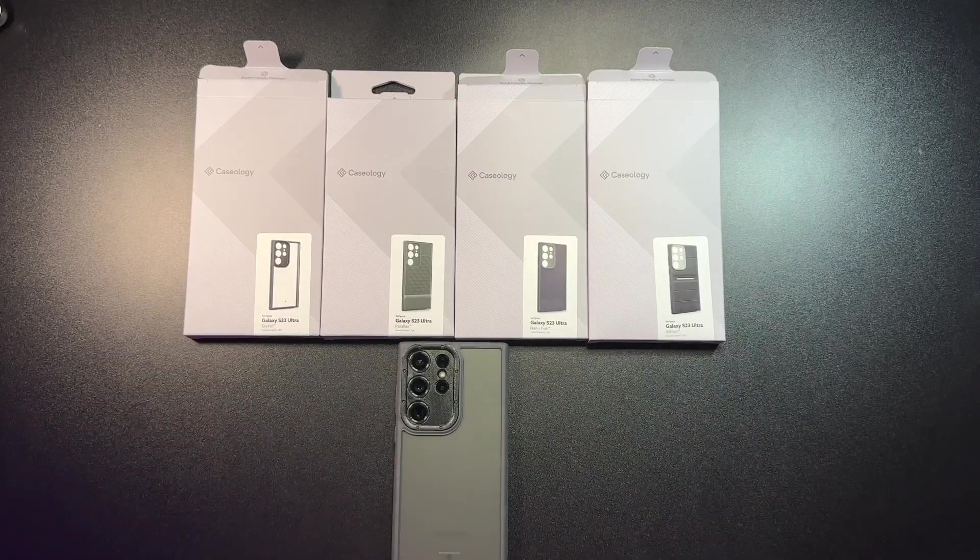Caseology has been making cases for many years now, and they have released their new lineup for the S23 Ultra. A lot of these cases are available for multiple devices — iPhone, S23, S22 — but we're going to take a look at the four cases they have here for the S23 Ultra.